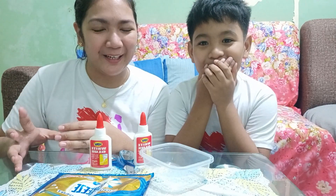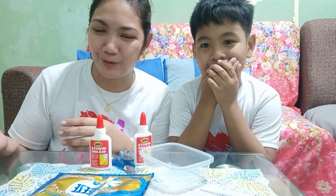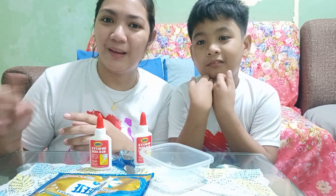So for today, na-try namin kumuha ng slime. The procedure is based on what we saw from other YouTubers. So two ingredients lang ang gagamitin namin, and I hope hindi siya mag-epic fail.